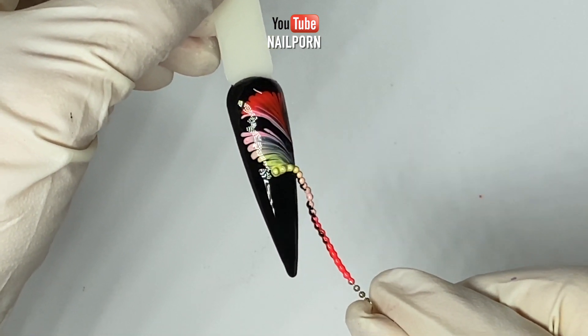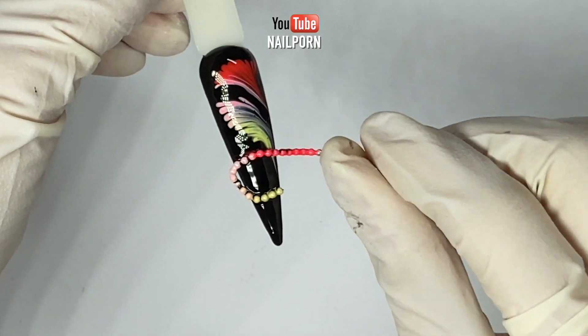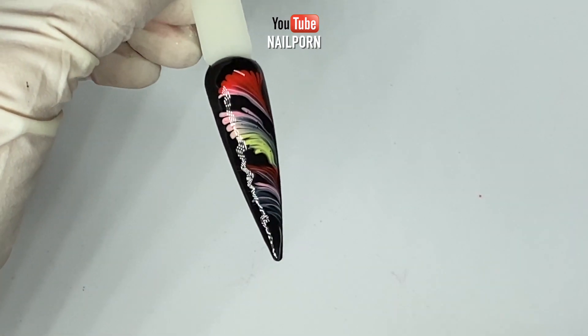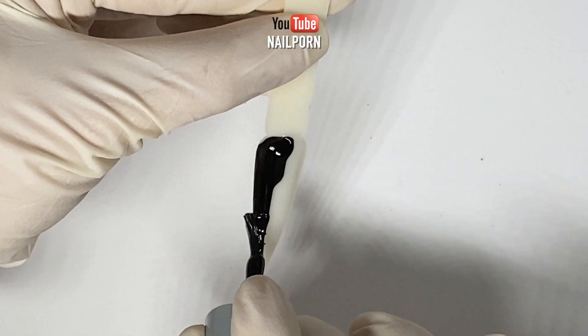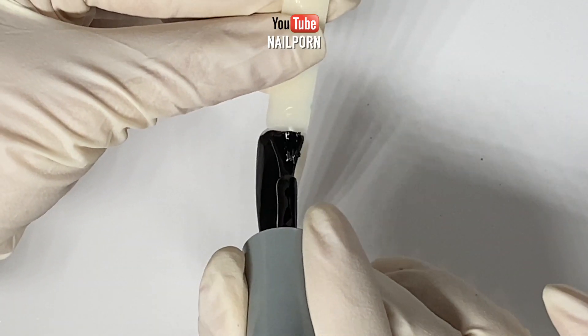Because my gel polish was very highly pigmented, I was able to execute the same technique on a black surface and the result is so beautiful — it looks like fireworks!